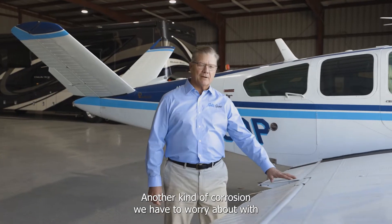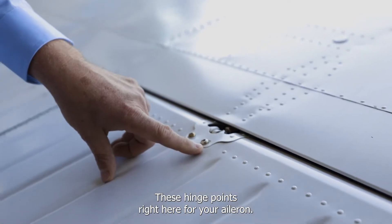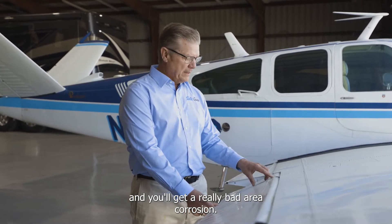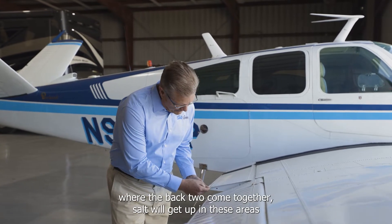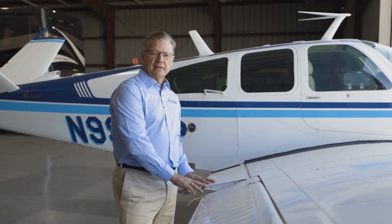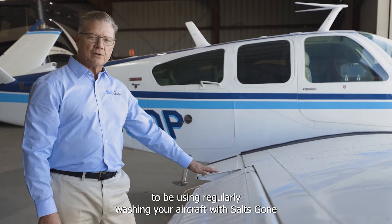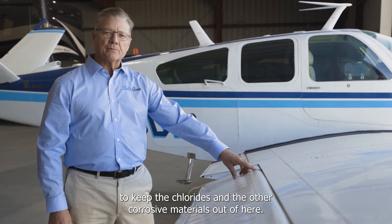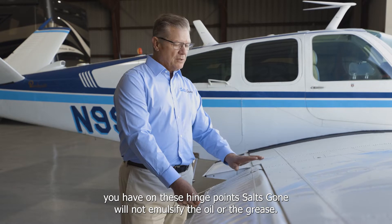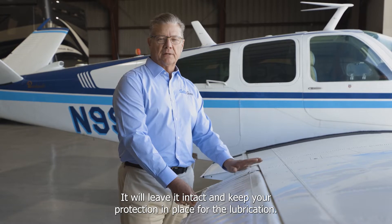Another kind of corrosion to worry about with aircraft is crevice corrosion. Anywhere we have rivets, washers, or hinge points like these aileron hinges — these are places that wear a little bit. Salt and chlorides get in here and you'll get a really bad area of corrosion. You can see where the back two come together; salt will stagnate and stay there and start rusting out those areas of your aircraft. It's very important to regularly wash your aircraft with Salts Gone to keep the chlorides out. Also, if these are greased or oiled, Salts Gone will not emulsify the oil or grease — it will leave it intact and keep your lubrication protection in place.